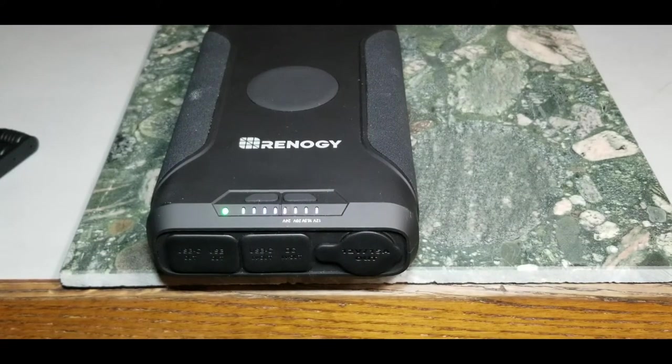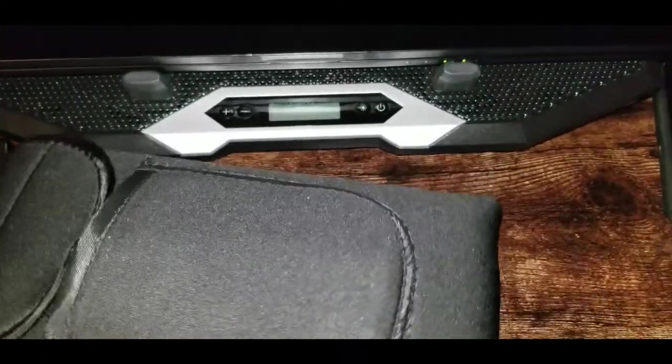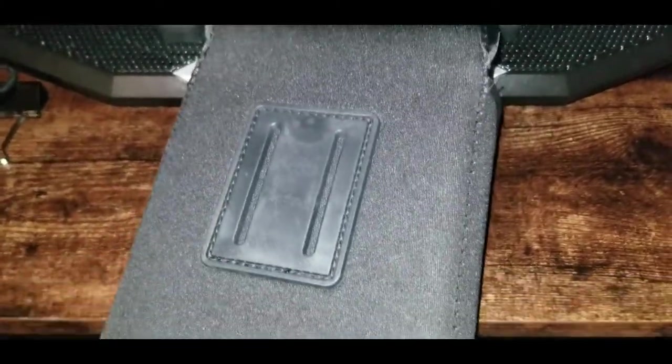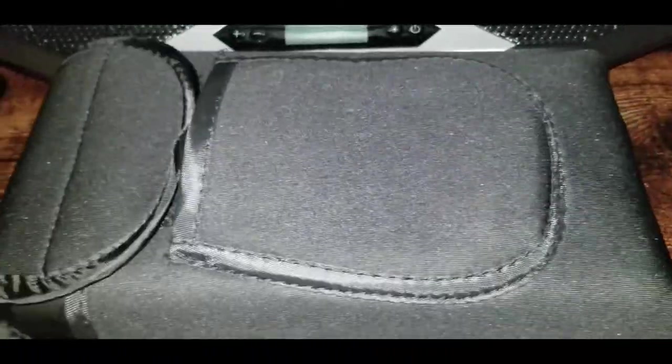The neoprene case on this Renergy power bank is good quality — feels water resistant, has a little belt hook that's velcroed, and a pouch that holds all the accessories while still allowing you to use everything from the front.